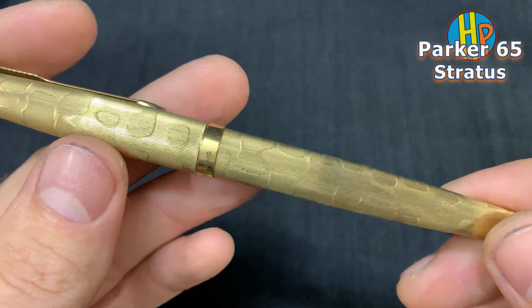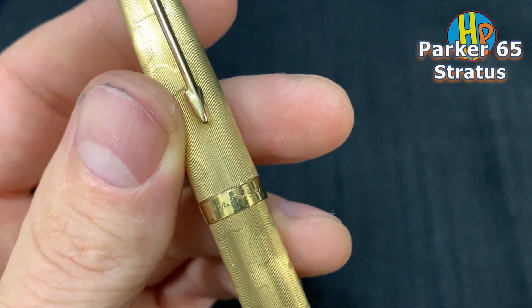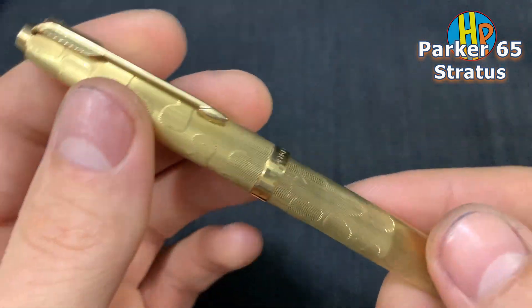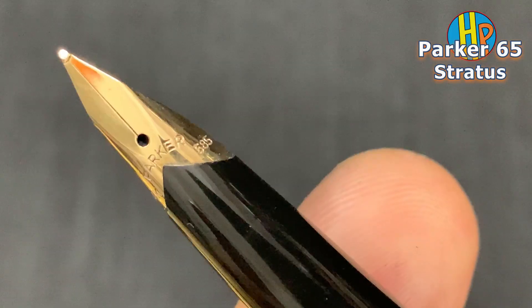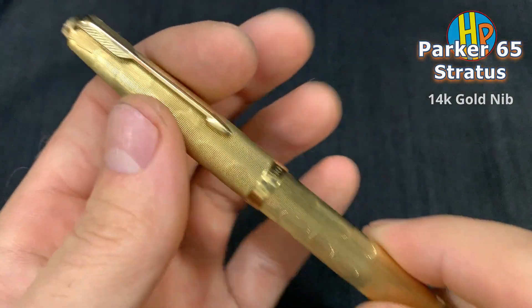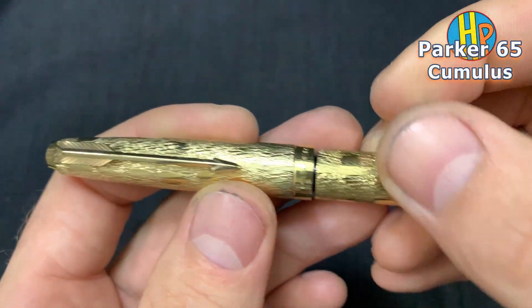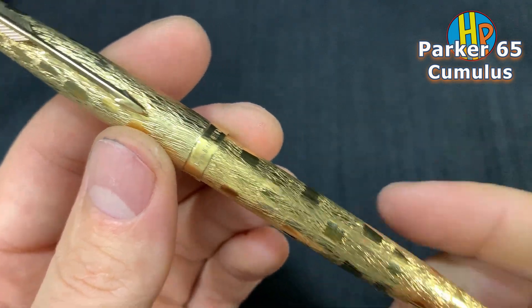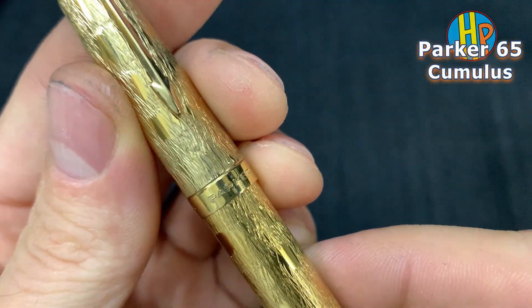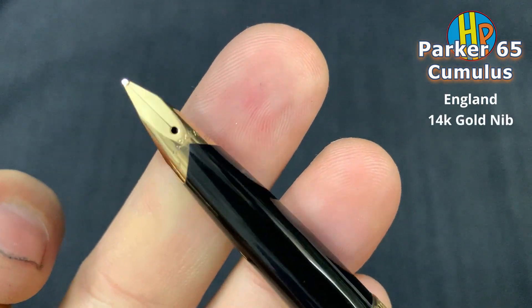Parker 65, a cloud series, made in England. One more 65 in the cloud series — stunning pattern. And again, 14 karat gold nib.